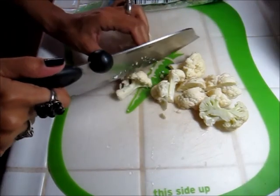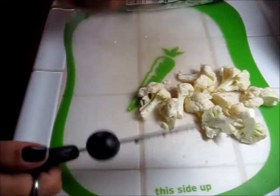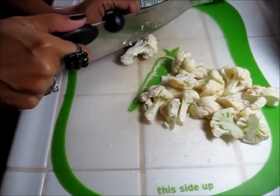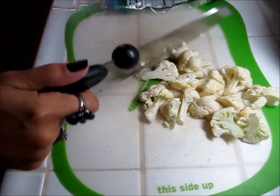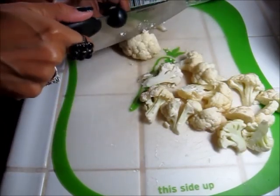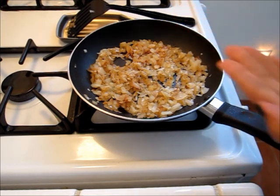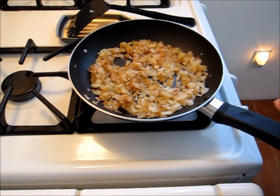Right now I'm just prepping my cauliflower. I have some fresh cauliflower and I just want to cut them down so that they're all the same size so they cook evenly. My onions are just about ready, so I'm going to go ahead and sprinkle them with a little bit of sea salt.